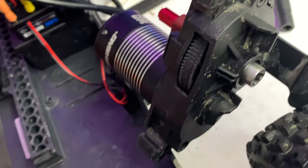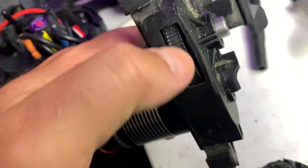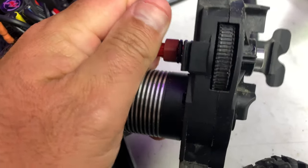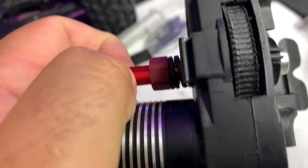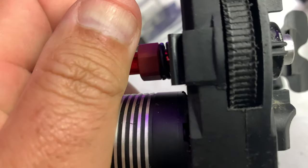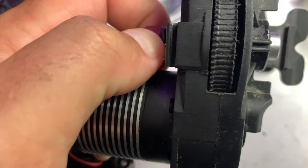We'll get that replaced, maybe try it one more time and try to get the gear mesh set a little better. It felt really good and it was sounding good, but I can feel it rubbing. Looks like there's a little bit of play here - maybe under power it's moving and pushing against it. Definitely seems like some movement though.